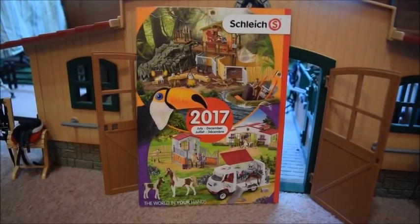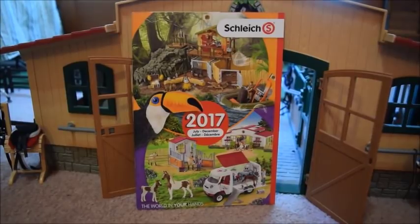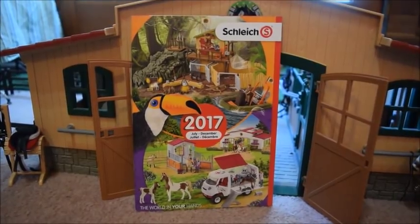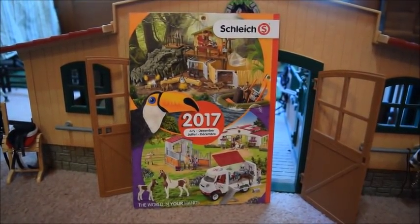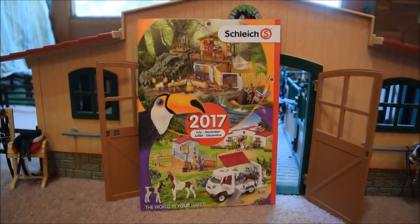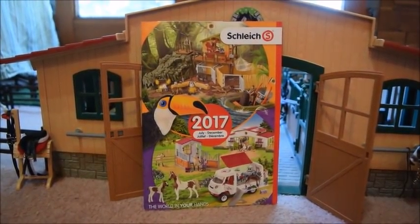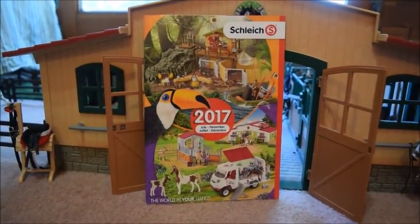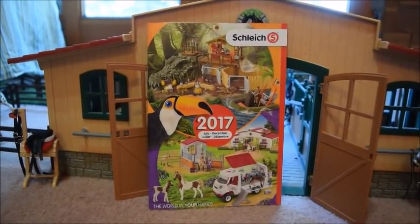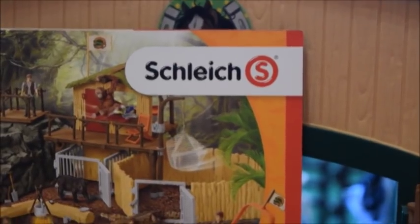Hey YouTubers, it's Schleich Horse Lover 200 here again, and today's video is going to be really fun because I'm going to be giving you guys a walkthrough of the new Schleich July through December 2017 catalog. I just got my first copy of this book like two days ago, even though it's already been out for almost two months. Most of you probably already have this catalog and have been through it, but I still wanted to share my opinion on the new items.